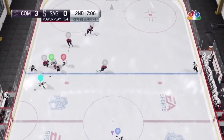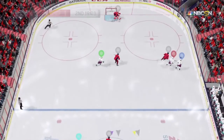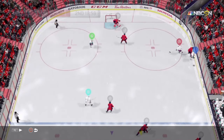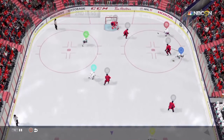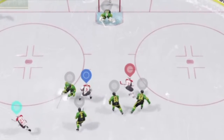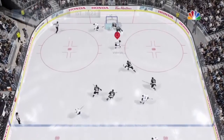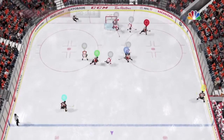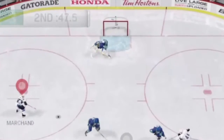A common misconception is that you need to do all these fancy dekes to be a good player — you really don't. If you had just mastered using the right stick to do basic stick handles like this, you could still be a really good player. Here I use it to make a pass, protect the puck, and create a passing lane — all kinds of important stuff with just this basic technique.